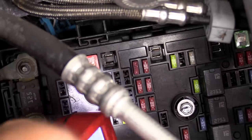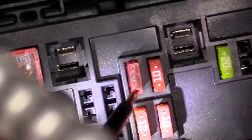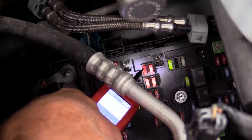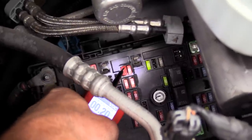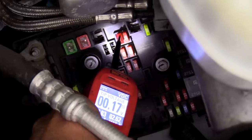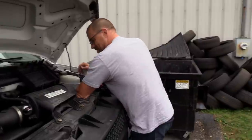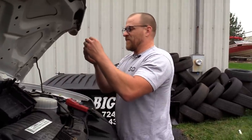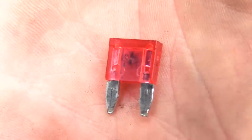Somebody's already changed it, Caleb. That fuse right there - it's already been changed. I'm just going to back-probe that. I've got 11.9 there. That fuse is bad - 0.2. That fuse is blown, and it's been replaced. So they replaced it with a crap fuse? No, it's definitely blown. Got a blown fuse here, Danner. That's what I was concerned about.